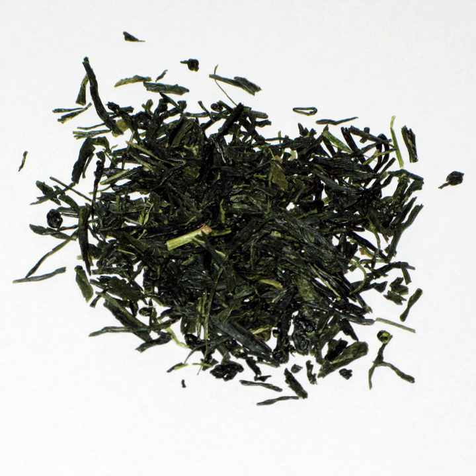Gyokuro is a type of shaded green tea from Japan. It differs from the standard sencha in being grown under the shade rather than the full sun. Gyokuro is shaded longer than Kabusecha; while Gyokuro is shaded for approximately three weeks, Kabusecha is shaded for approximately one week. The name Gyokuro translates as 'jewel dew' or 'jade dew', referring to the pale green color of the infusion.